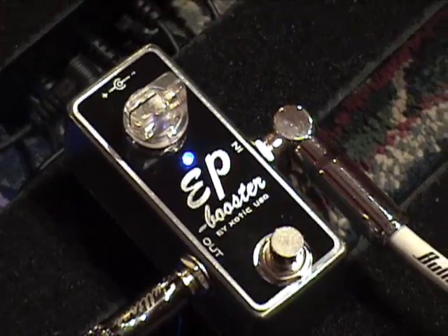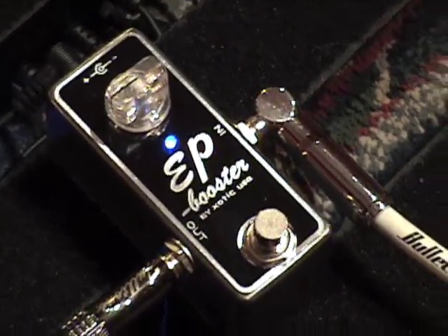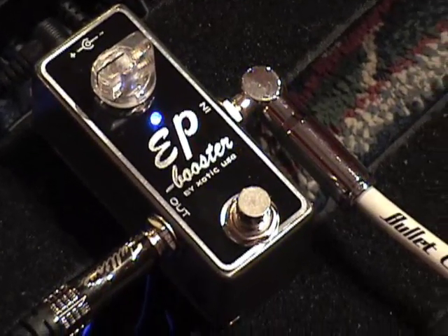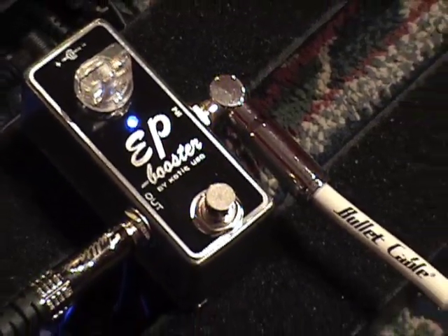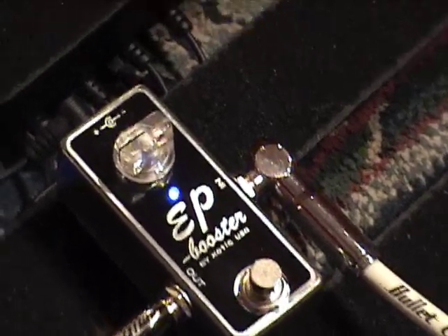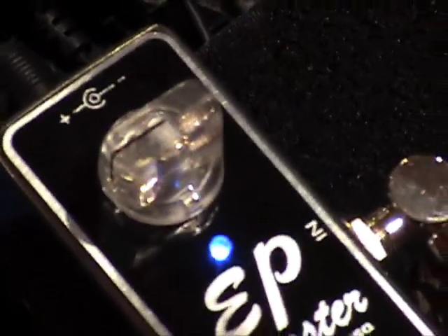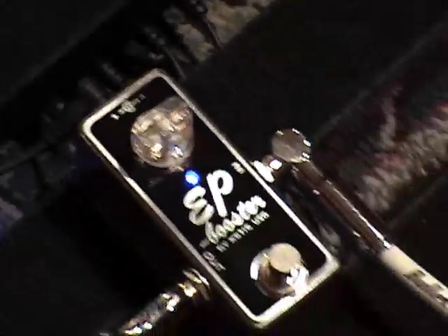Yeah, it's got kind of a presence vibe to it. It's like having a presence control on your board. I dig it. I could see having this and probably leaving it on like all the time. My only complaint is if you're going to put a clear knobby on there, by God, it should light up. Am I right or am I right?